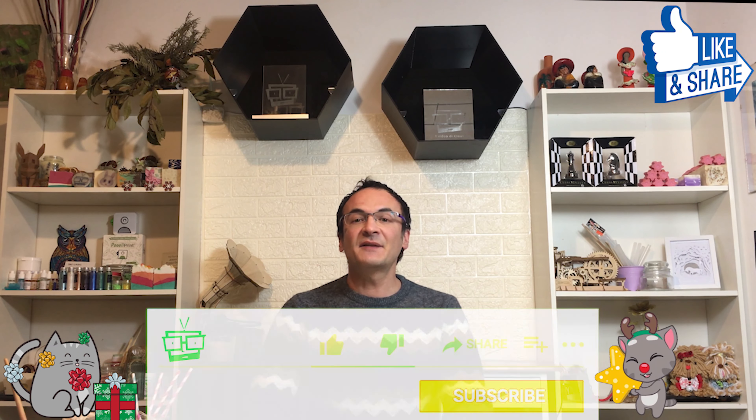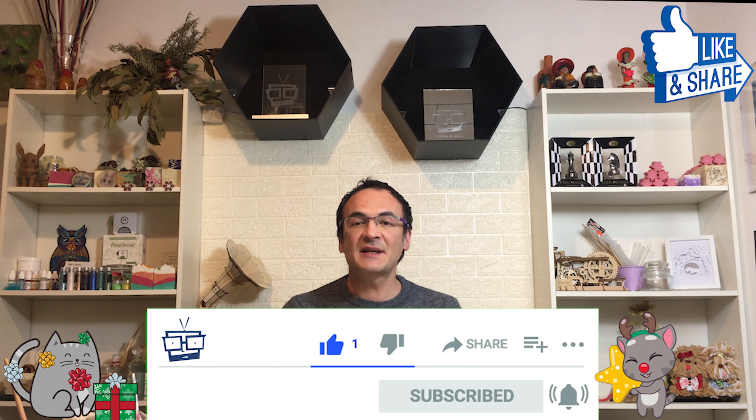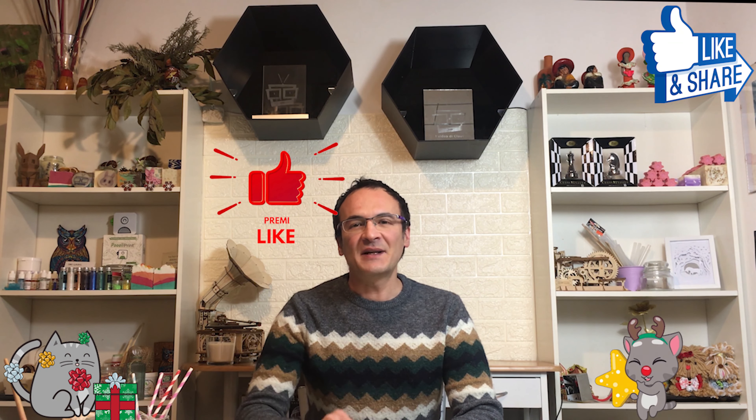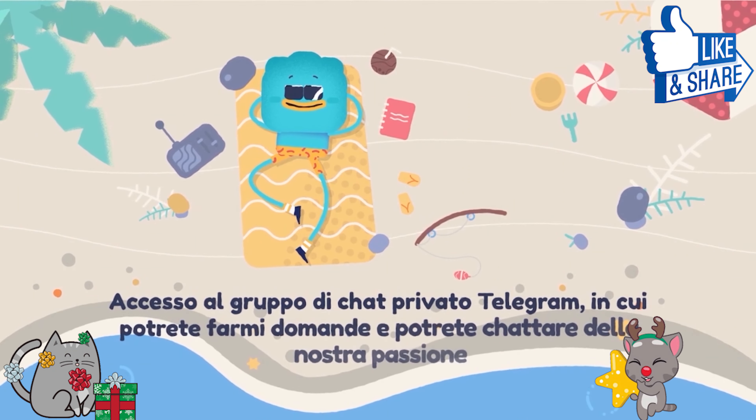Ciao ragazzi e benvenuti in questo fantastico nuovo video! Oggi facciamo un sapone di Natale stupendo. Mi raccomando, seguite tutto il video dall'inizio alla fine. Iscrivetevi al mio canale, non dimenticate di premere la campanella per essere avvisati da YouTube sull'uscita di un nuovo video. Lasciatemi un bel like come regalo di Natale e tanti commenti. Se volete supportare il canale, vi lascio qui in alto il link di tipi.com in cui potete farmi una donazione libera, oppure potete abbonarvi al canale e avere anche fantastici vantaggi.